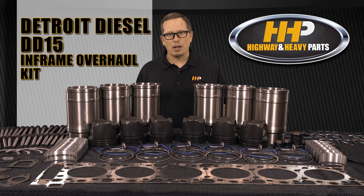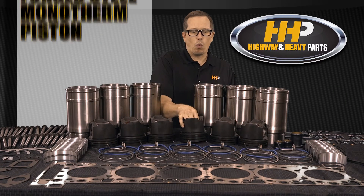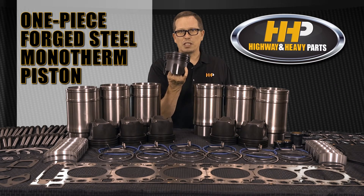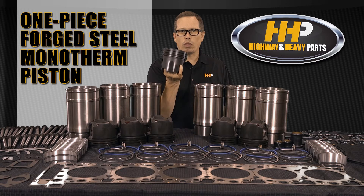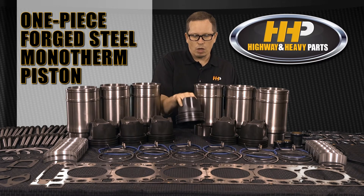This kit is going to have all the latest design updates you're looking for on your DD15 to do an overhaul. You're going to get the one-piece forged steel high-performance mono therm piston — this thing is heavy-duty.